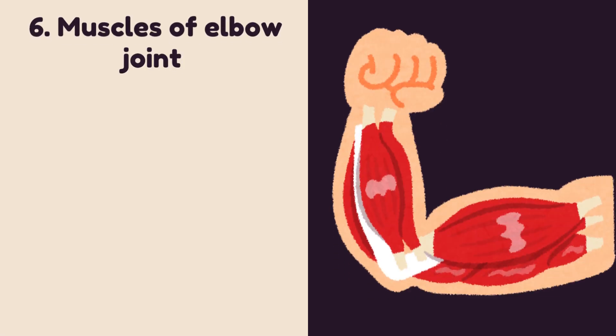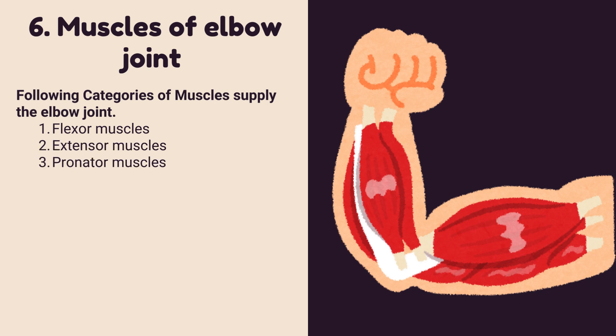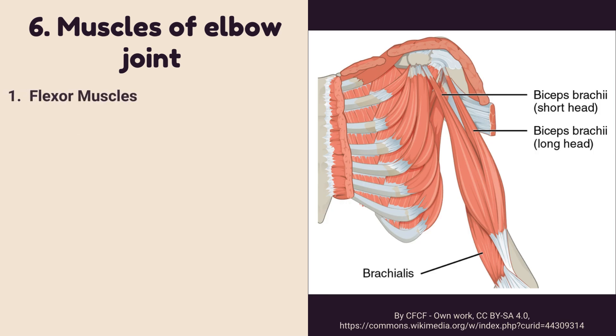Number six: muscles of the elbow joint. The following categories of muscles supply the elbow joint: flexor muscles, extensor muscles, pronator muscles, and supinator muscles.